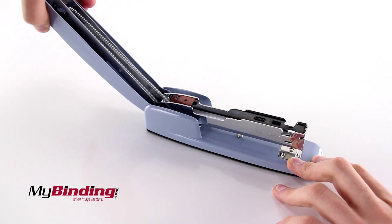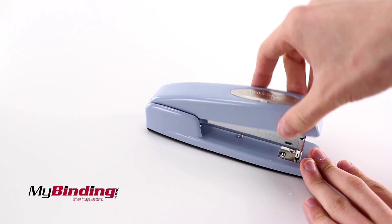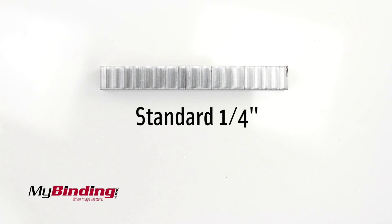To load staples, lift the top cover and insert your staples, then bring the cover back down. It takes standard 1¼ inch staples.